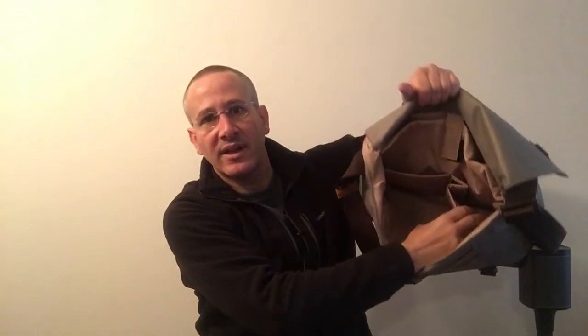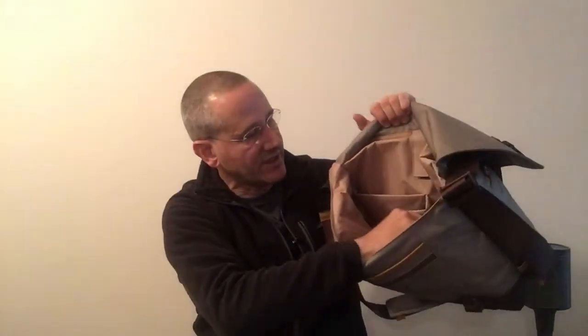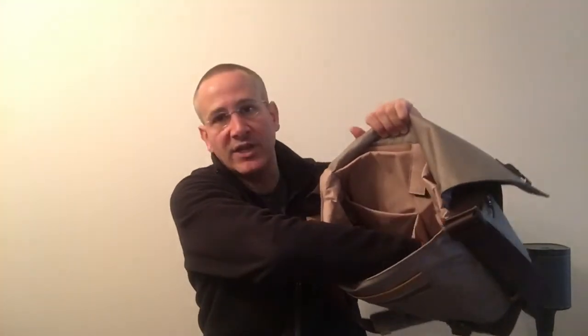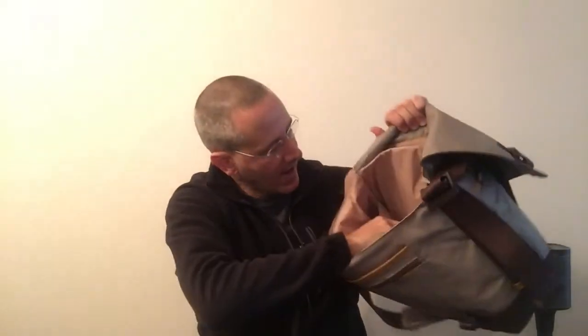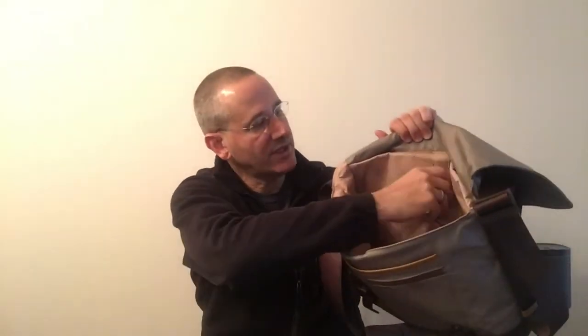Here in the back of the main compartment, there is an expanding pocket with Velcro, which lets it become even larger so you can really organize what you have. If you have something bigger, like the headphones, you can open this up and put the headphones dedicated in that spot. And then you've got a pocket to the side of it that does not have the Velcro — it stays where it is.